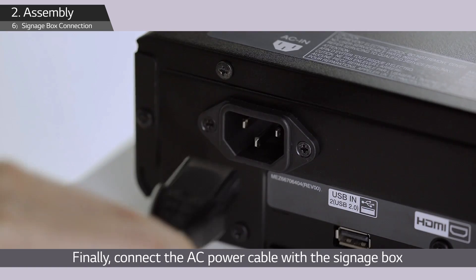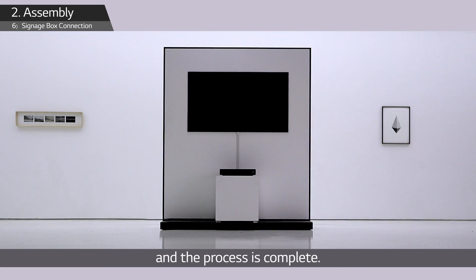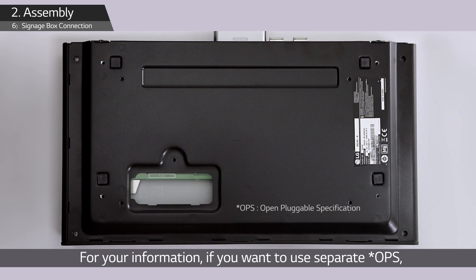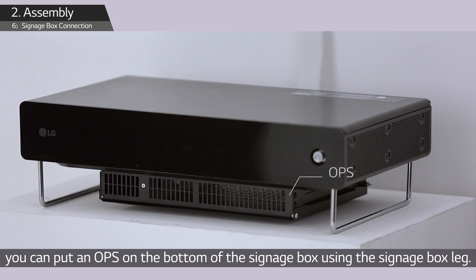Finally, connect the AC power cable with the signage box and the process is complete. For your information, if you want to use a separate OPS, you can put an OPS on the bottom of the signage box using the signage box leg.